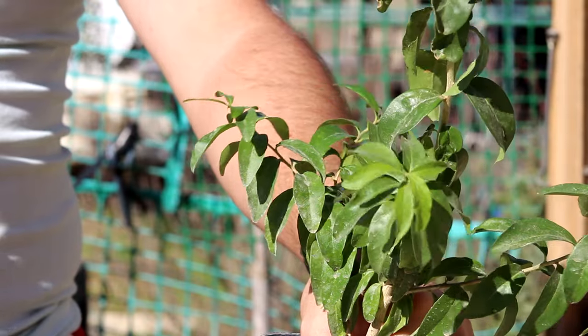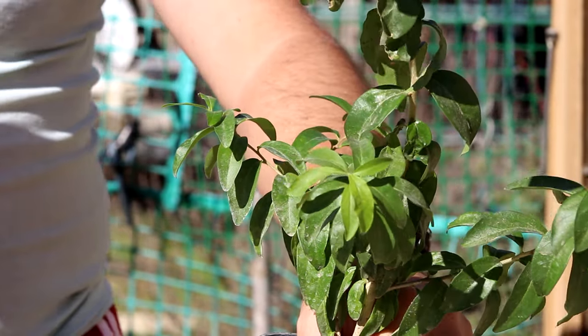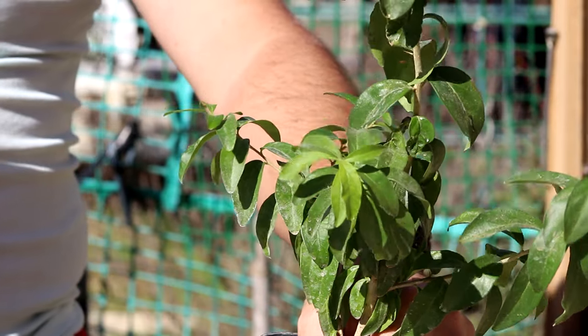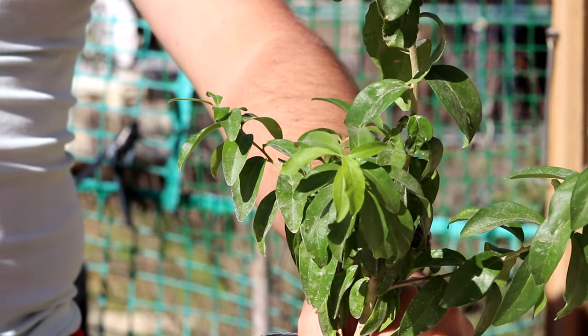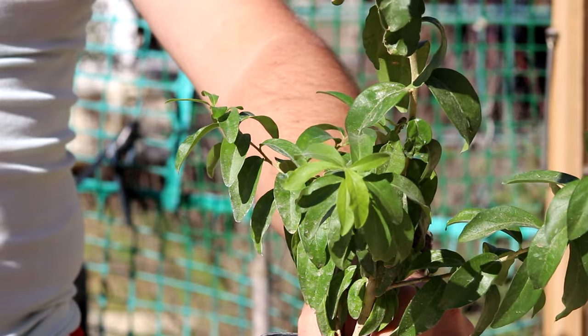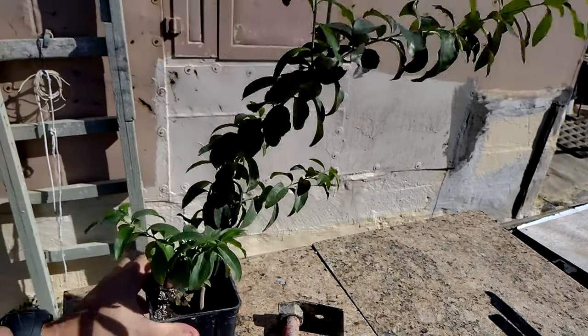As I already said, these trees are very drought tolerant. This tree was grown from seeds in January, and it is nearly around 10 months old. So you can see the growth is pretty good.